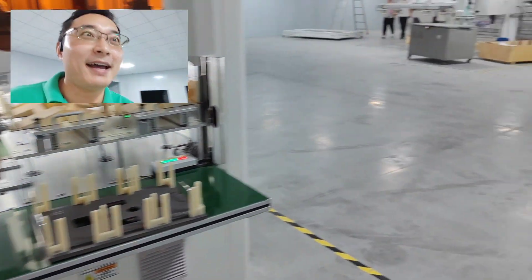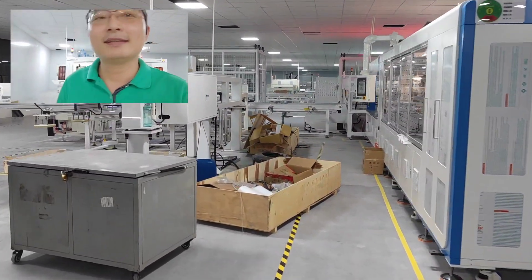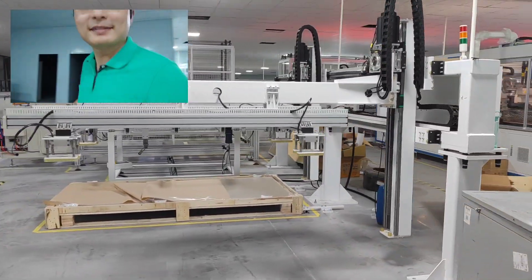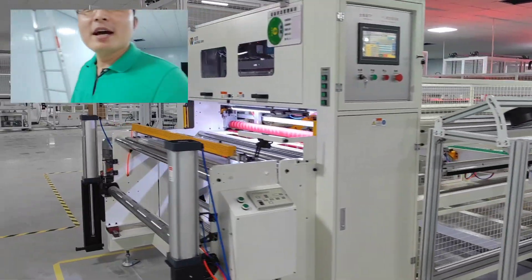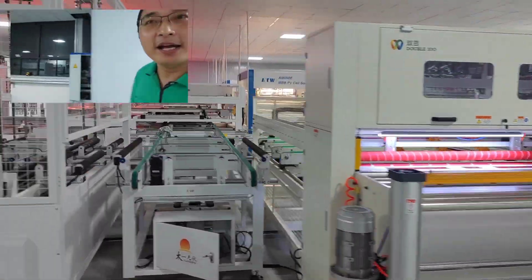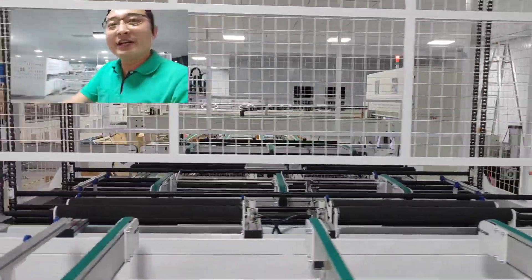On this side we will see the four lines. This is the glass loading area to load the glass onto the conveyor. This is the first EVA cutting machine, and after this is a buffer. The glass moves from the conveyor to the layup machine.